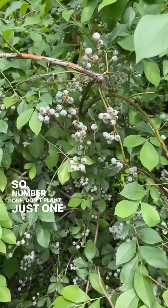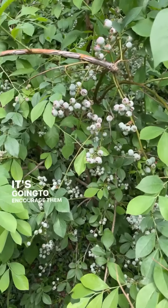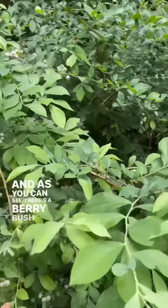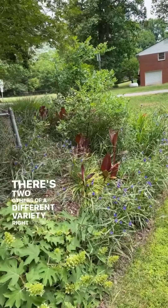Number one, don't plant just one blueberry — plant multiple varieties. When the pollinators bring pollen from another blueberry, it's going to encourage them to produce lots of berries like these. As you can see, there's a berry bush here, another one that's a different variety here, and two others of a different variety right over there.